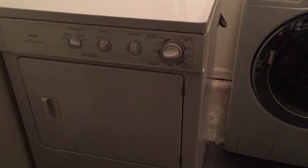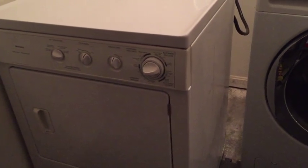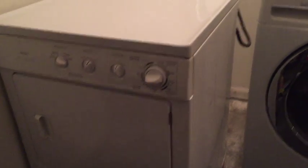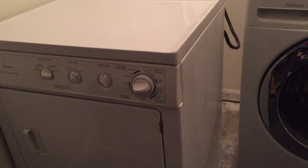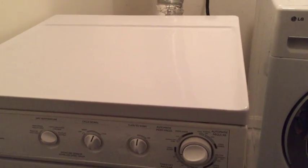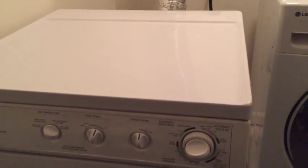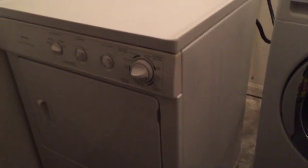I packed everything back — reassembly is exactly the opposite of disassembly, so it shouldn't be a big deal. I gave it a spin and it seems to be running fine. When it first starts it makes a clicking sound, but that's just the belt getting adjusted — nothing to worry about. I ran it for about 10 minutes and from the temperature I can tell it's getting hot, so the heater is working now.